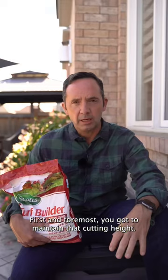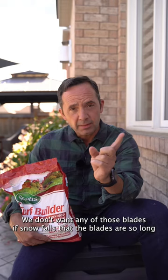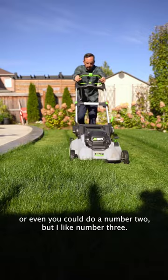you got to maintain that cutting height. We don't want any of those blades — if snow falls — to be so long that they'll fall over. I'm usually cutting at a number three, or even a number two, but I like number three.